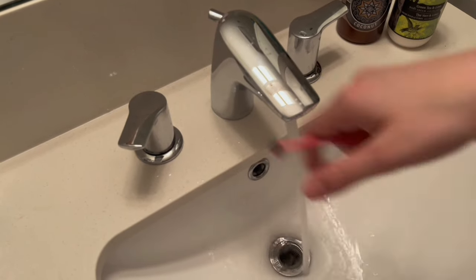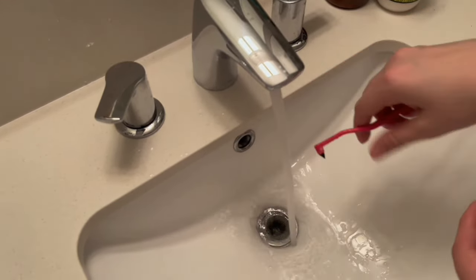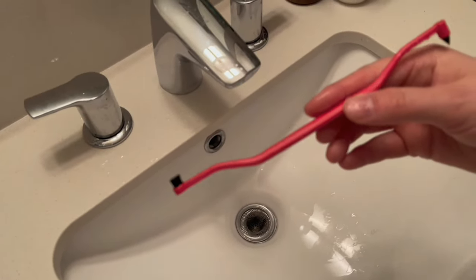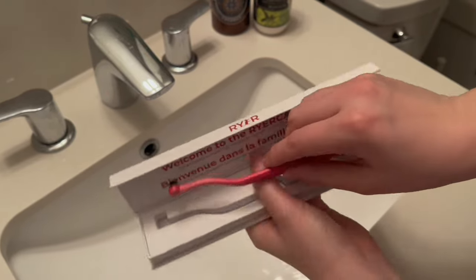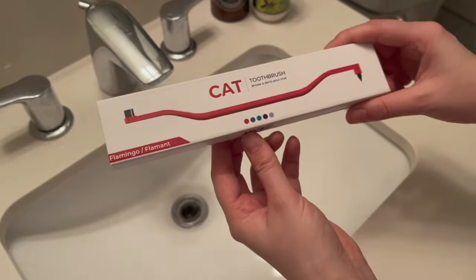At the end you want to make sure that you're rinsing off both sides of the brush that you've used, and then we're going to be leaving it to dry before we put it away. After it's totally dry you can go ahead and use the case — it makes a good storing place for it, just like that, and then you can put it away.